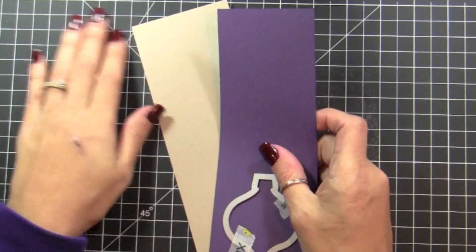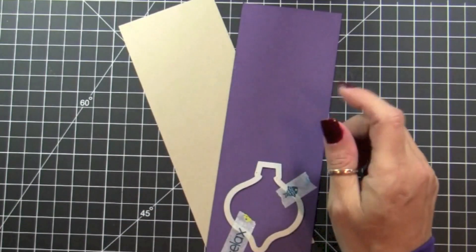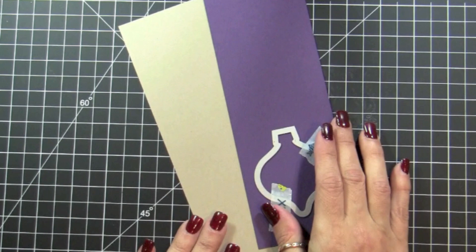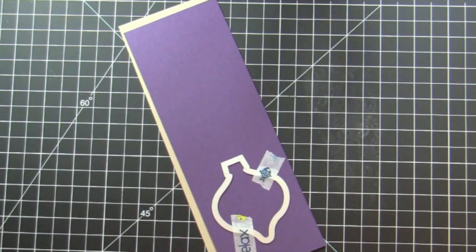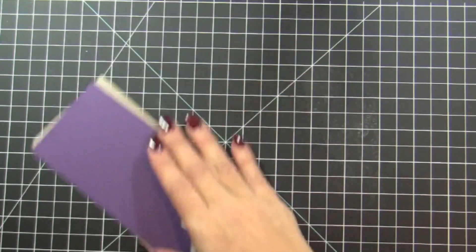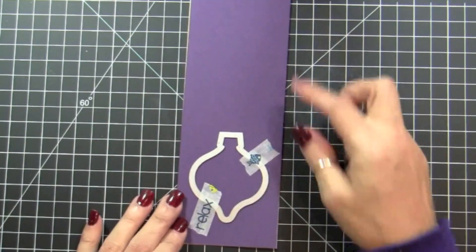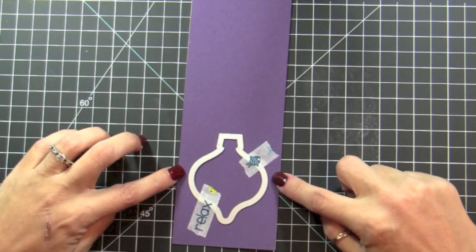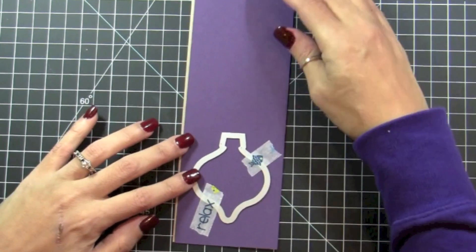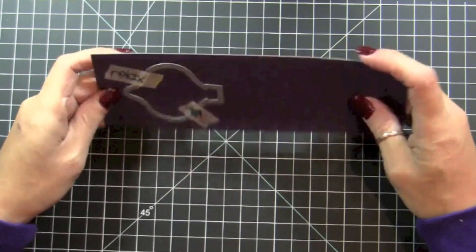To start, we're going to use a framelit from the Holiday Ornaments collection. I have two pieces of cardstock already cut — three inches wide by eight and a half inches long. I've already placed my framelit towards the bottom, centered on the Elegant Eggplant cardstock, and I'm going to put it through my Big Shot.